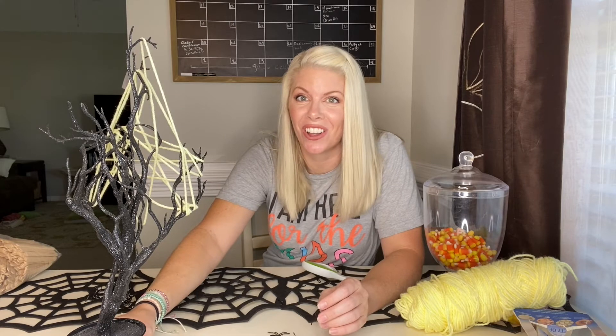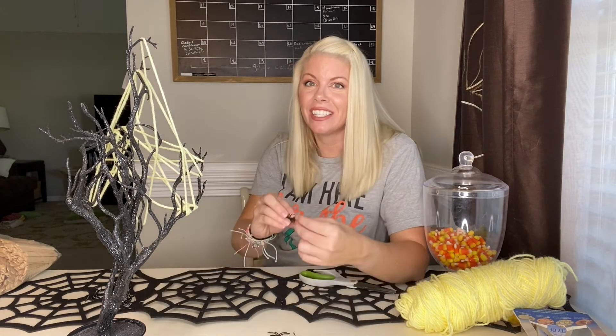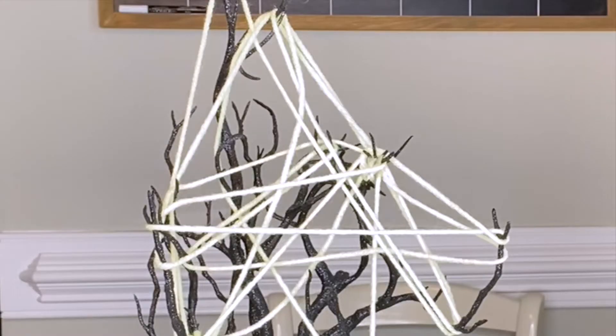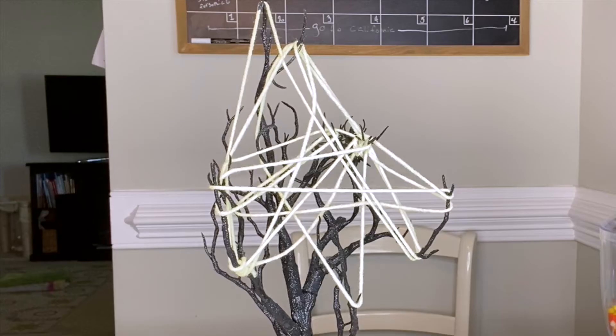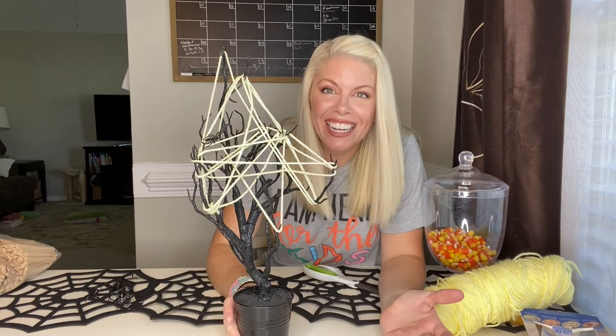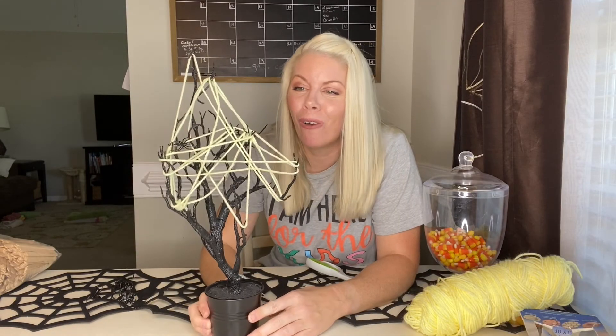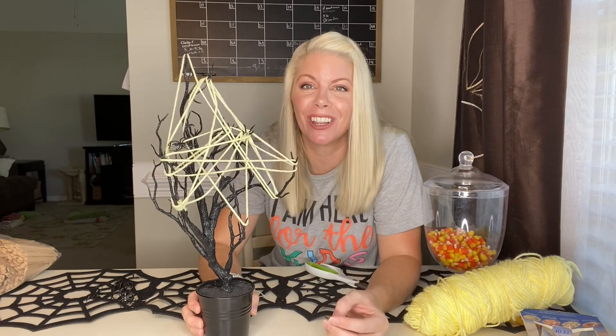We are ready to launch this thing. Let's see if these spiders can catch. Here we go — one, two, three — oh, that one caught — four, five — yes! I knocked one off. As you can see, I only got one spider attached to my web and it was really hard, but it was a lot of fun.